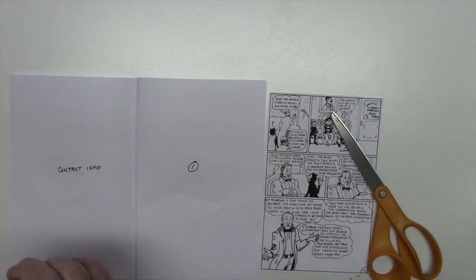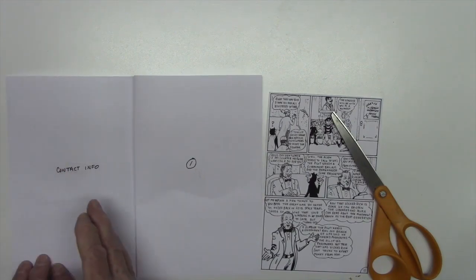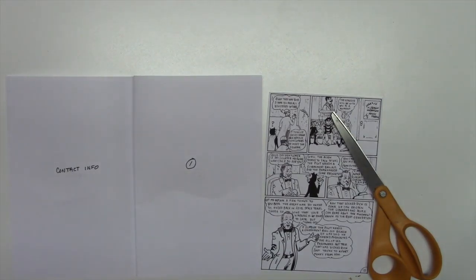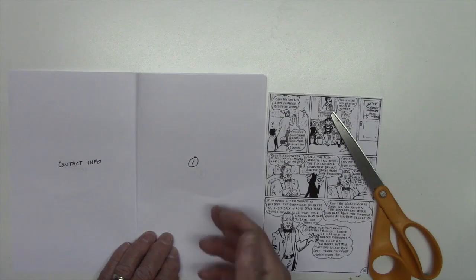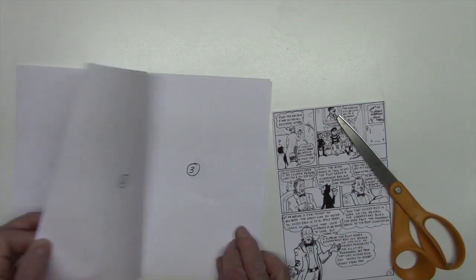Put your email address and any information you want people to know — your web page, a little bit about yourself. I can't tell you how many books I've received with no information in them, other than maybe a signature at the end. It's very important to do this.